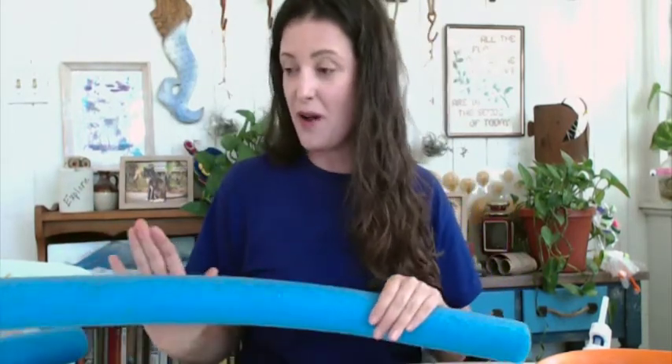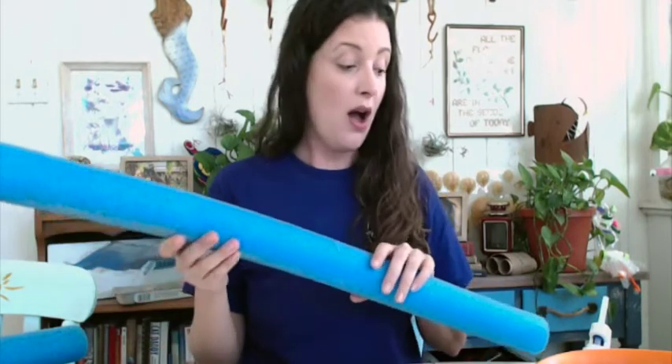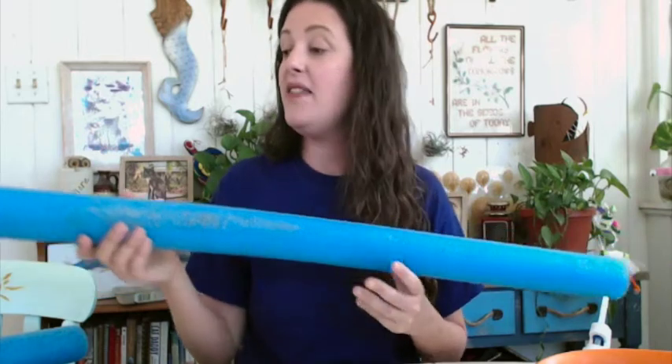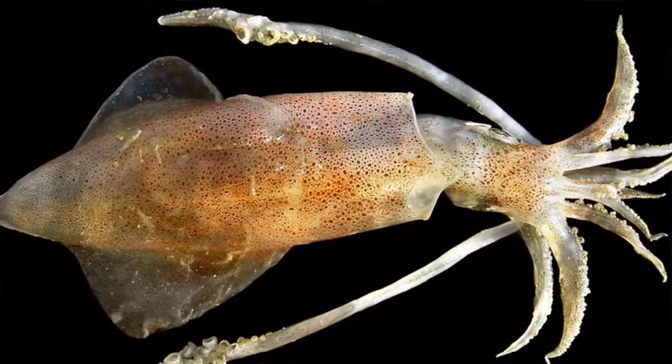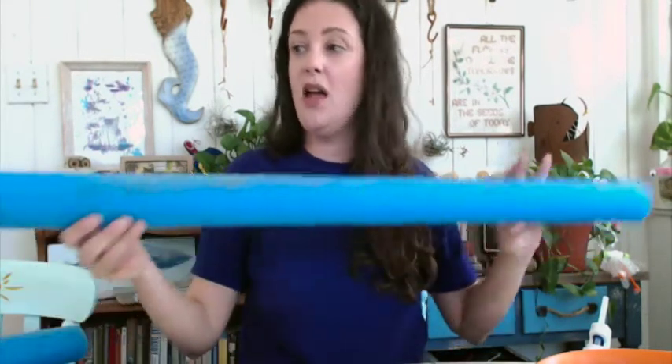The first thing we want to make is our squid appendages. You may remember from our plastic bottle squid how many tentacles and arms they have. They have those eight arms — eight oral arms completely lined with sucker discs — and then they have two long feeding tentacles that only have sucker discs on the end, which they use to grab their prey and pull it into their mouth.